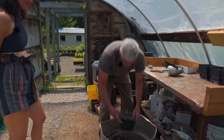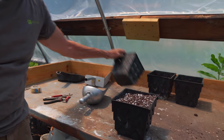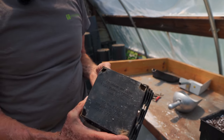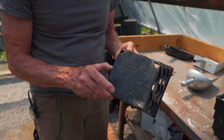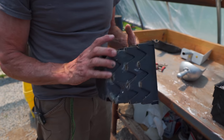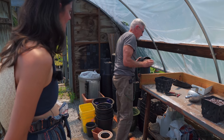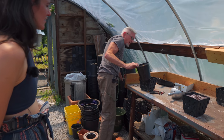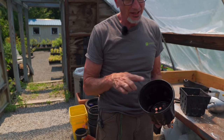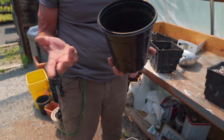I use these special pots because they look cool — they're called Root Maker. They were developed by a professor out in the Midwest. With a traditional round pot, what happens is the root grows, hits the edge of the pot, and circles, and it could eventually girdle itself.